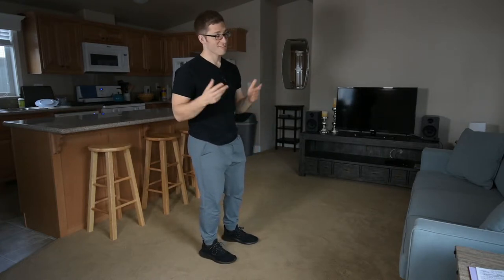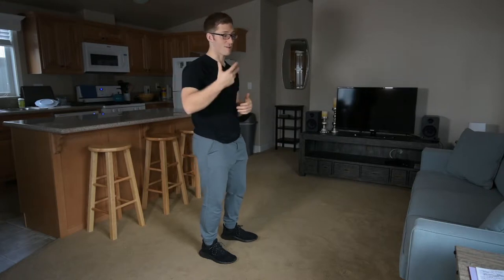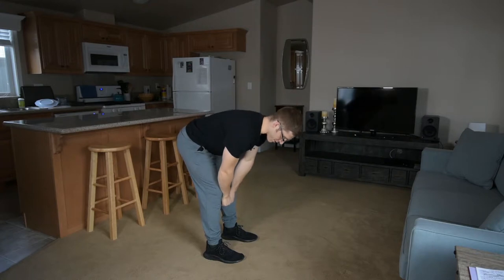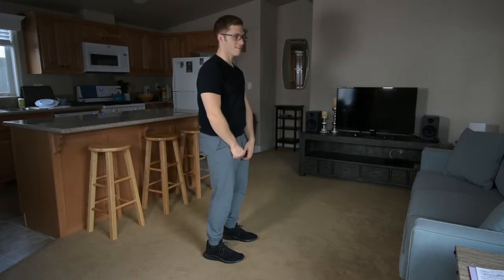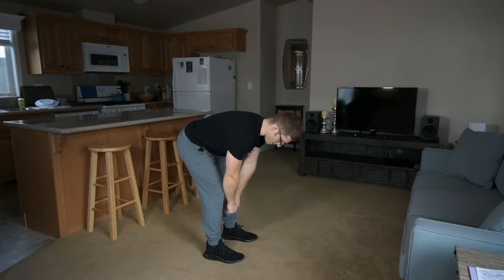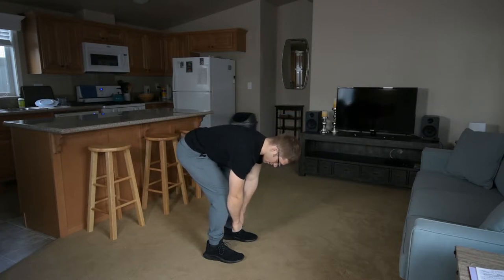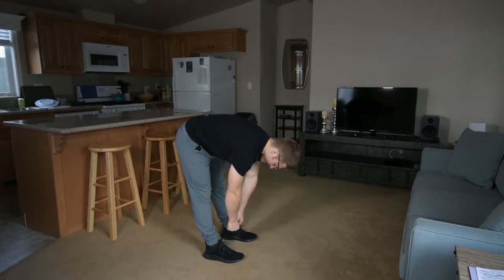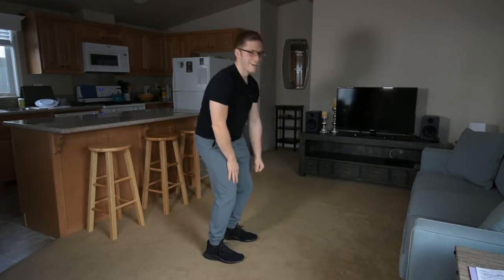Otherwise, I might just start in a conventional stance, generally from the top down, and teach them how to load their hamstrings first, just like this. Then eventually I'll say, okay, now bend your knees and get down to the ground — just a slight bend. Don't do this thing that a lot of people will do, which just looks like a wet ragdoll trying to bend over.